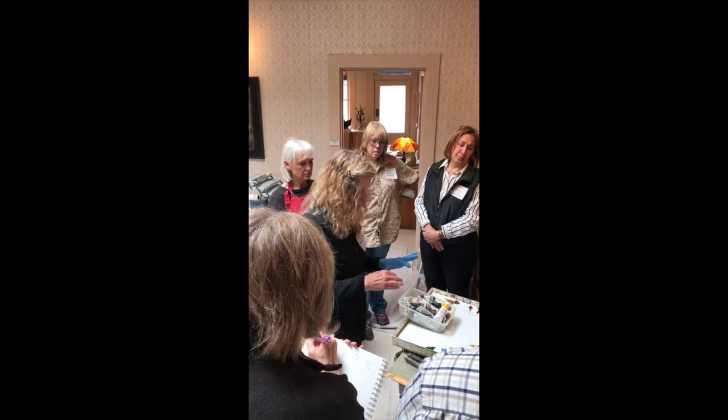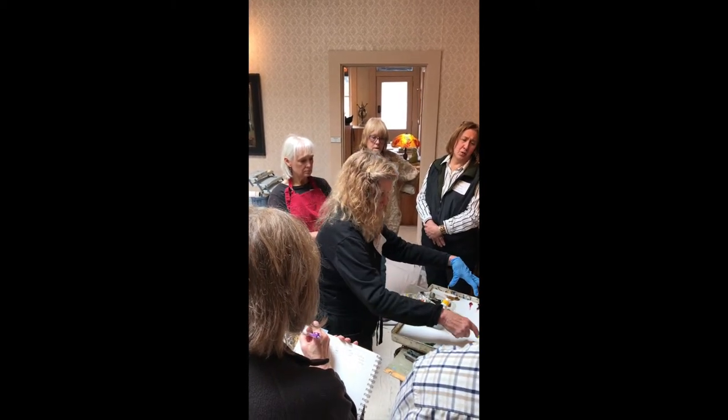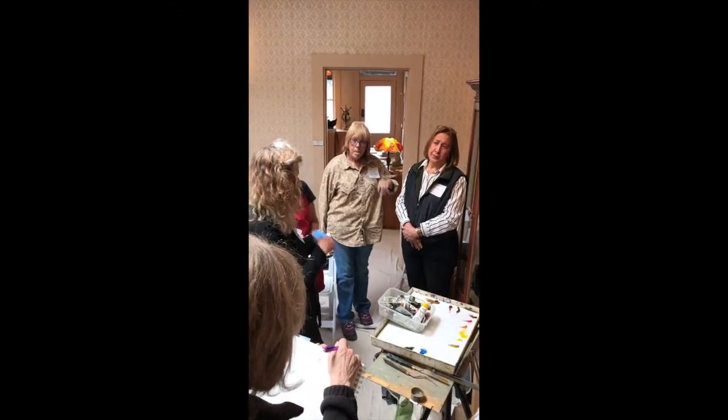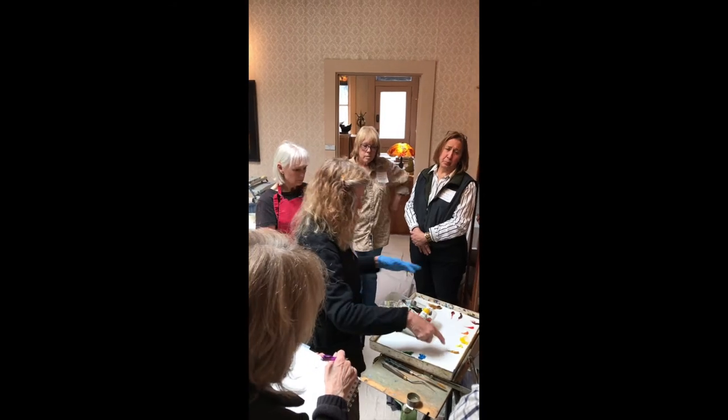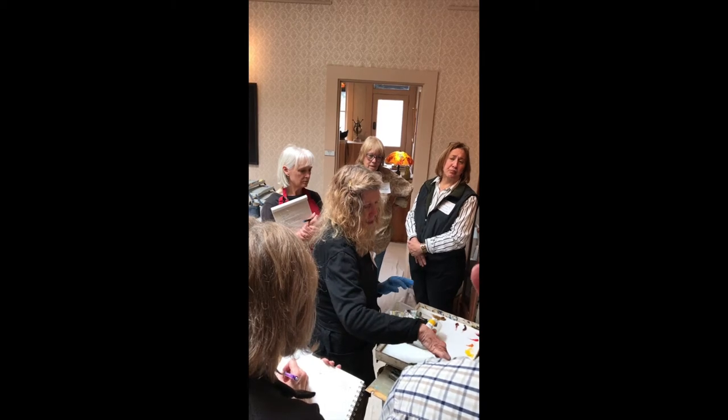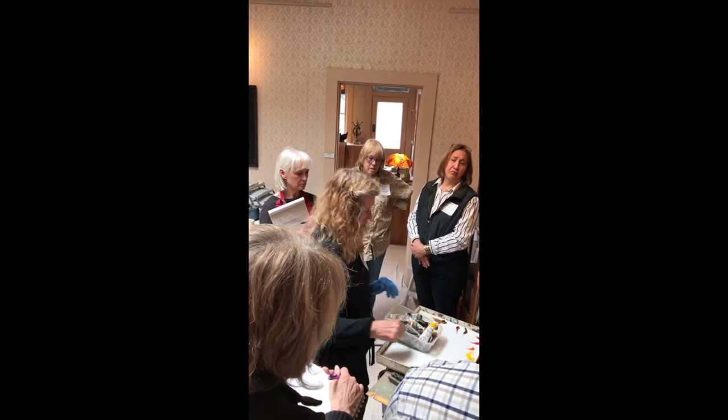So these are my earth colors split up — they shouldn't be. If you're copying the way I laid my palette out, take this yellow and put it over here. Don't put it there. You can use this for your purples and other things over here.